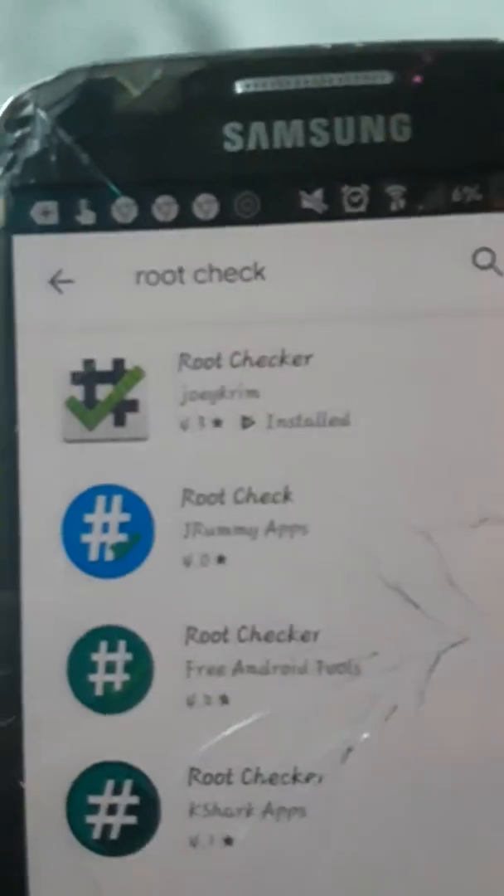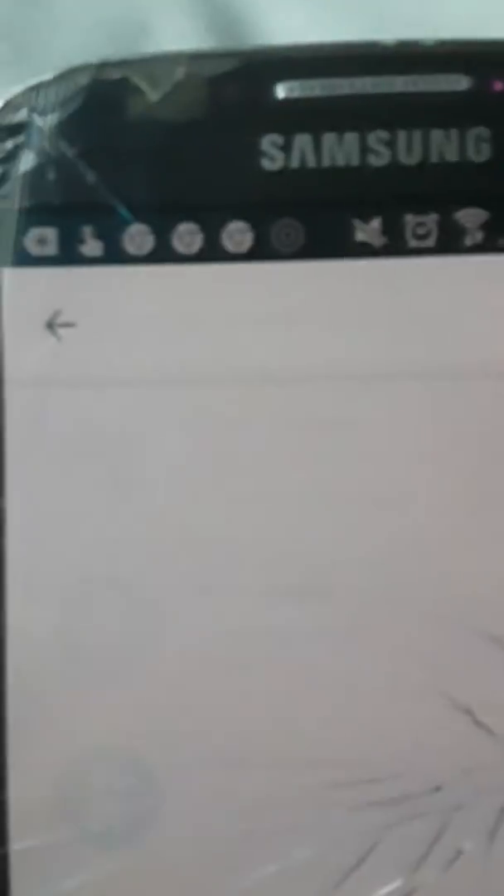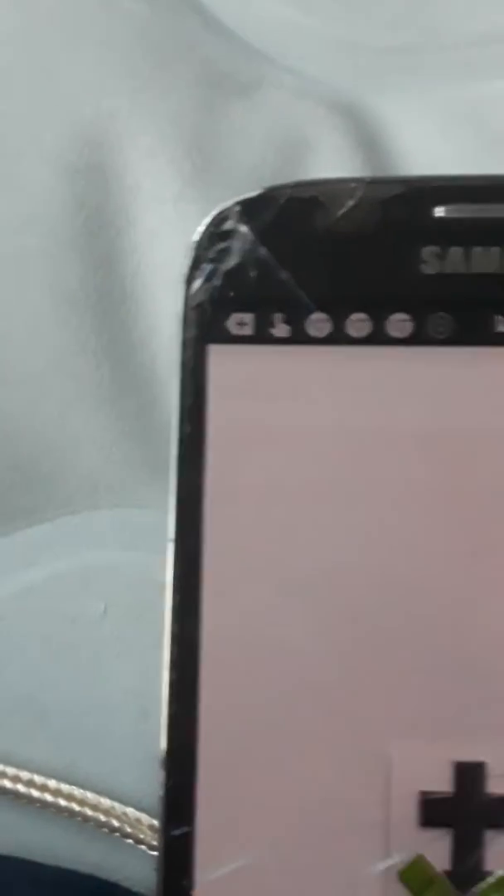Download this app on the Play Store — it's called Root Checker. Press on the first one, Root Checker, press install and open it.